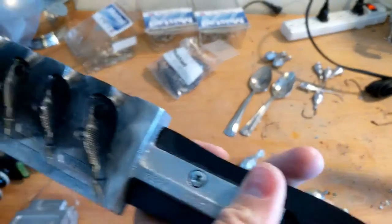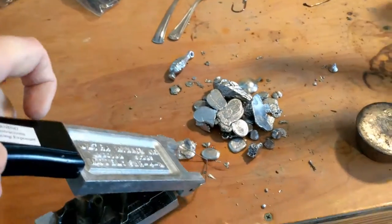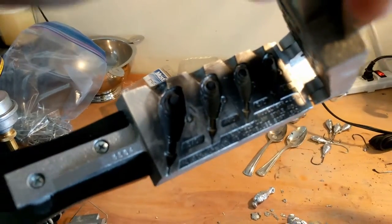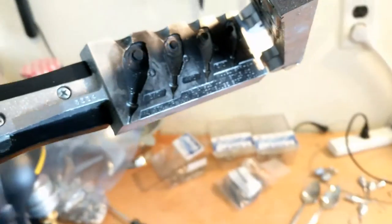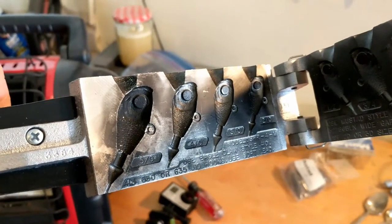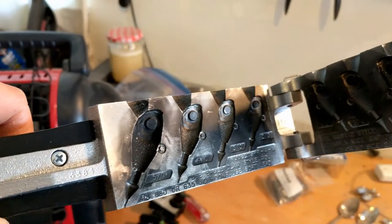Inside the jig mold you can see markings for half ounce, three quarter ounce, one ounce, and one and a half ounce. On this side it shows the corresponding hook sizes - 5/0, 4/0, 3/0, 2/0. You can put any size hook in really, but they don't look great if you use the wrong size by more than one or two sizes in either direction.